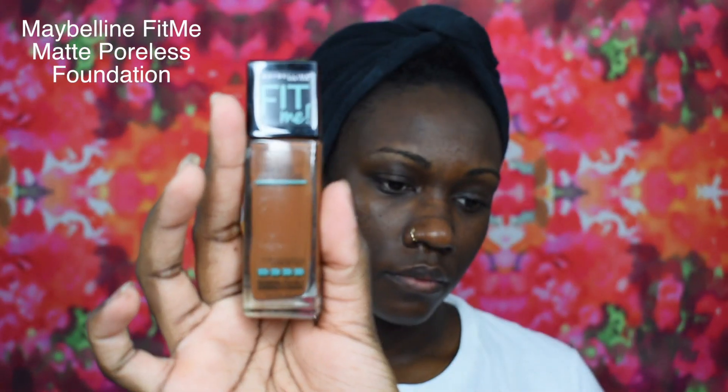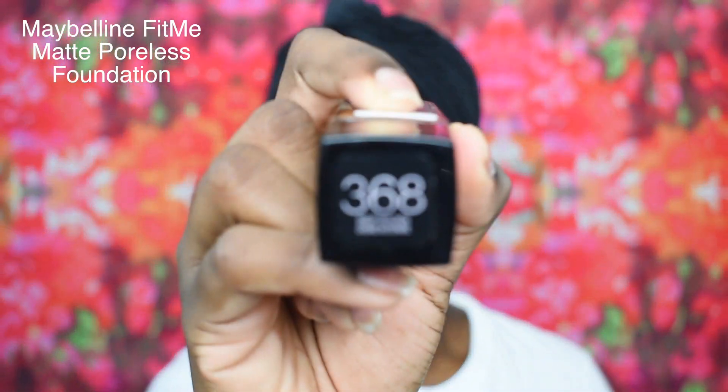The foundation I'm gonna be using today is from Maybelline — it's the Fit Me Matte Poreless Foundation in the shade 368. I am so glad I found this shade, it is the perfect shade for me. It is deep golden and it's available at Walmart. The brush I'm using is from the Carnival Collection at BH Cosmetics — it's a flat top brush. I also use a damp beauty blender.